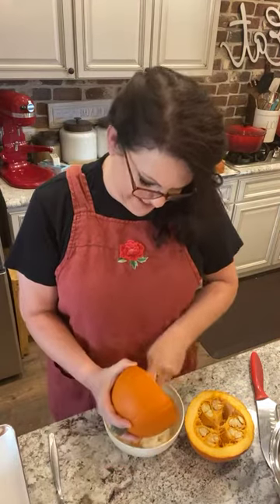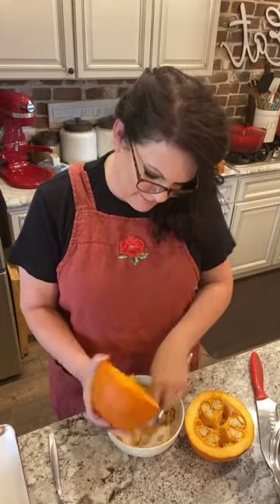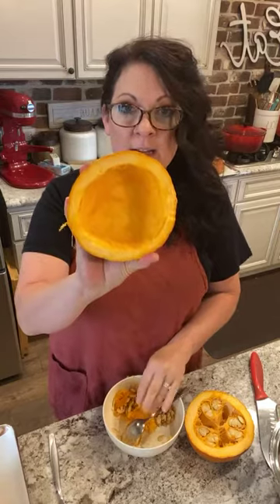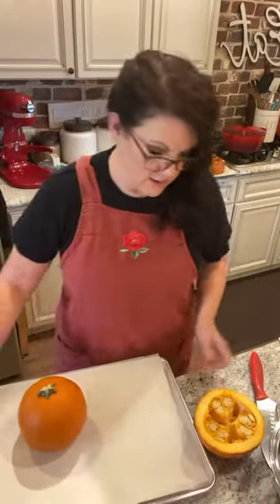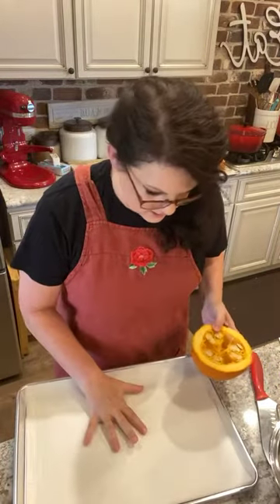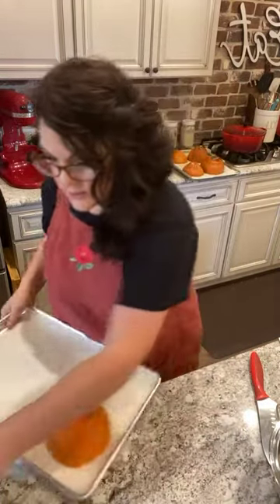Okay, you've got it cleaned out. I've got my sheet pan here - can you guys see? Then what you're going to do is take this little sugar pumpkin and put it upside down like this on your cookie sheet.